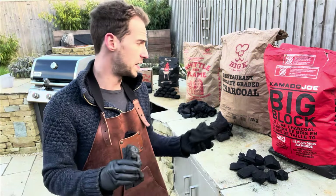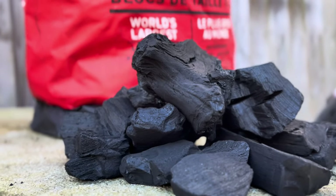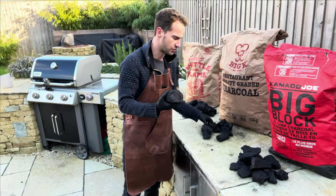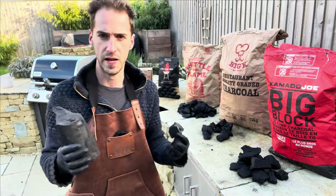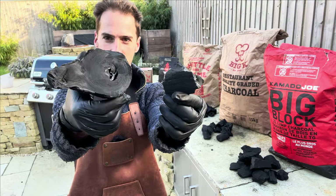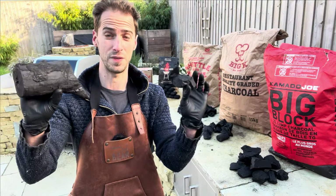First up we've got the Kamado Joe Big Block XL lump wood charcoal. I believe this is a blend of Argentinian hardwoods and as you can see from the pieces, these are pretty chunky. Next up we've got the restaurant grade charcoal from Big K. Big K is one of the most popular brands in the UK — it's the one you see at all petrol stations. This highlights one of the challenges with charcoal: these two pieces came from the same bag and yet one is huge and one is tiny. These are going to burn incredibly differently.